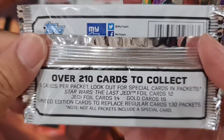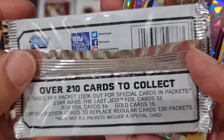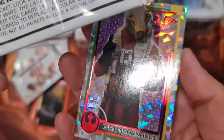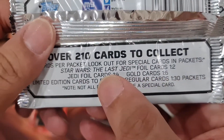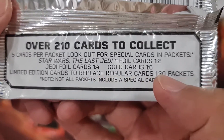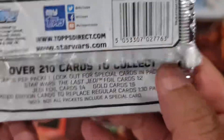Over 210 cards to collect, five cards per pack. Look out for special cards: Jedi boy card one in two packs, gold card one in six, and limited edition to replace regular card one in 30 packs — so not all packs have a special card.